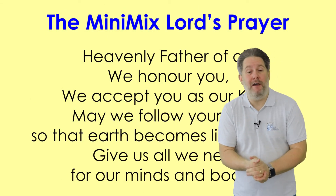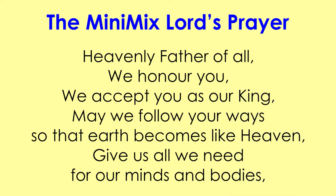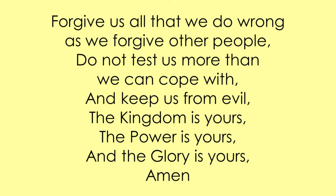We're now going to say together the MiniMix Lord's Prayer. Heavenly Father of all, we honour you, we accept you as our King. May we follow your ways so the earth becomes like heaven. Give us all we need for our minds and bodies. Forgive us all that we do wrong as we forgive other people. Do not test us more than we can cope with and keep us from evil. The kingdom is yours, the power is yours, and the glory is yours. Amen.